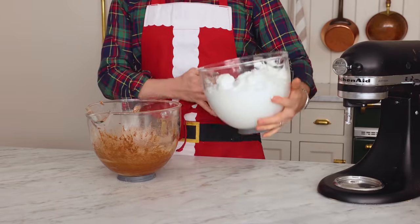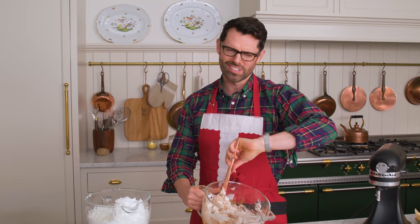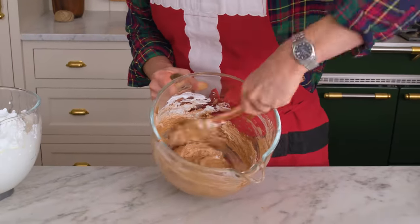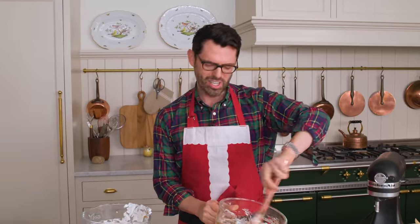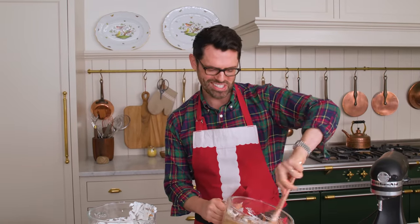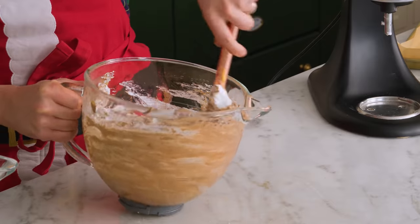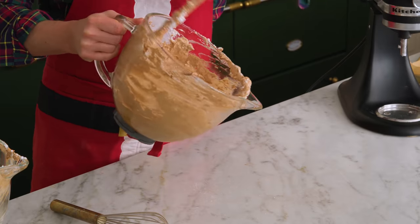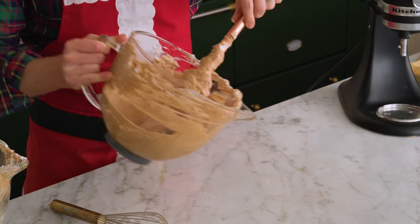We're gonna add the meringue in three batches and fold it in. The first batch is a sacrifice because you're just lightening it up. It's like glue on the bottom — very thick. When you're folding this in, what you're doing is scraping the bottom of the bowl, coming up, and cutting down. Scrape, come up, cut down. Now we're gonna add another third of the meringue in. At this point, your oven should already be at 350 and your baking sheet lined, because from here on everything kind of just has to happen. Fold in until you don't see any streaks. Last batch of meringue is going in. Really scrape the very bottom of the bowl down because you'll find some extra chocolatey bits there.